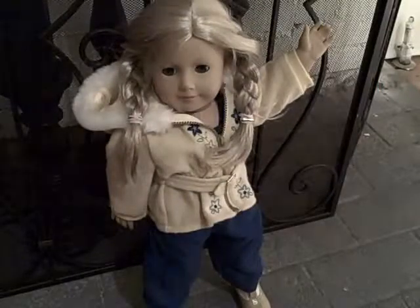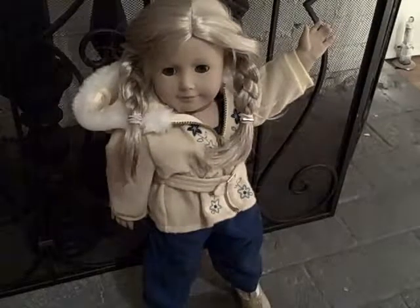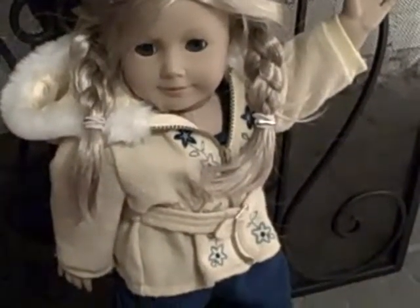Hi everyone, it's Micah and this is a reveal for Emily's sweater — I just wanted to show it to you. I put it on Sophie Claire and it looks really cute on her with braids if you look.